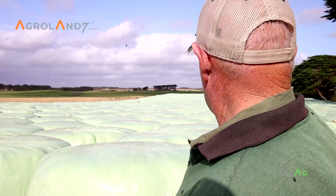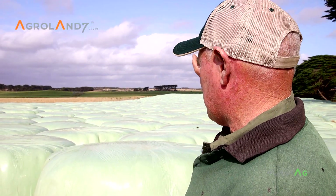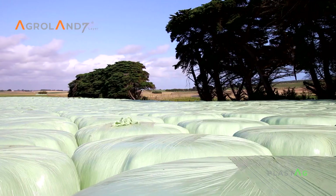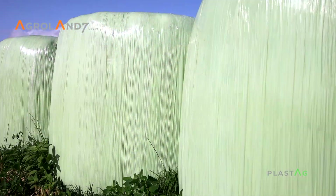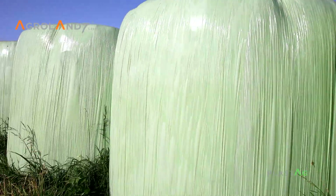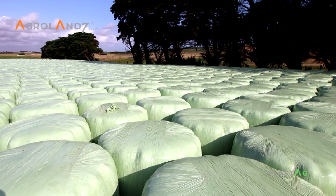If you walk across this stack you would not hardly find a bale that's split or anything in it. When we had a similar size stack last year — about a couple hundred layers — when we were feeding it out there was absolutely no issue with splitting. The last bale we pulled out of the stack was as good as the first we put in. It's just a good product.